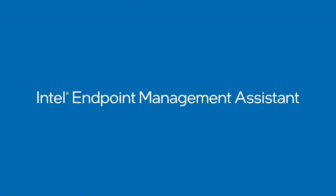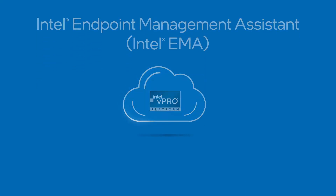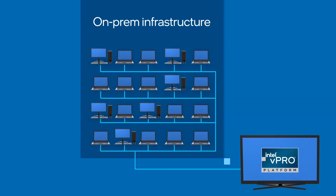Intel Endpoint Management Assistant, or EMMA, brings the power of vPro to the cloud. Prior to EMMA, vPro infrastructure only worked on devices that were on on-premises infrastructure. Now with EMMA, you bring the power of vPro to anywhere there's an internet connection.